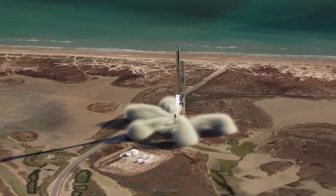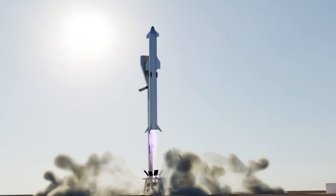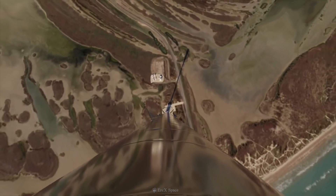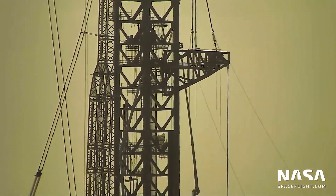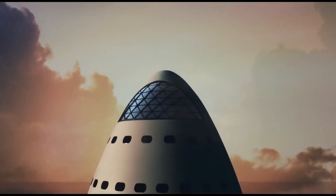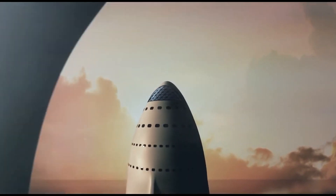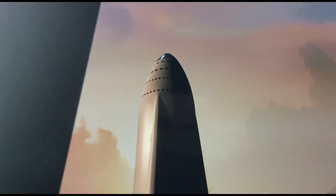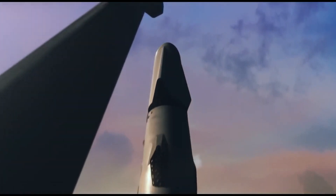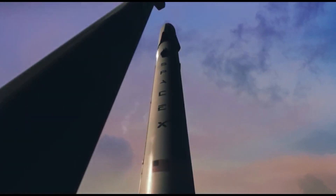For years, it appeared that SpaceX planned to fuel Starship's upper stages through their Super Heavy boosters, which will themselves be connected to umbilical panels on a table-like launch mount that sits beside the tower. However, once work began on Starship SN20, the first potentially space-capable prototype, it was clear that SpaceX had foregone the umbilical plate normally installed at the base of Starship's skirts and moved that connection to the ship's lower back.